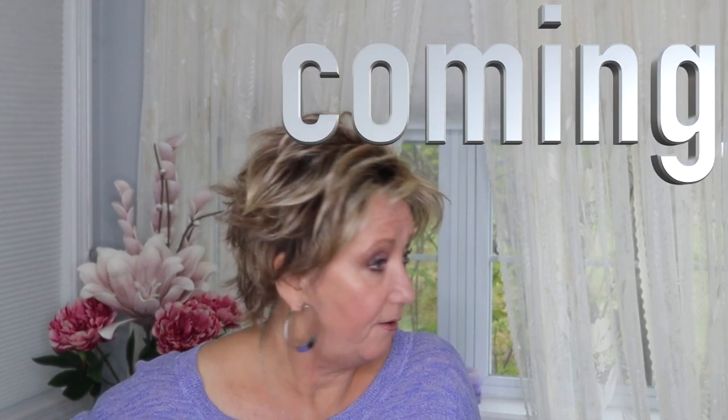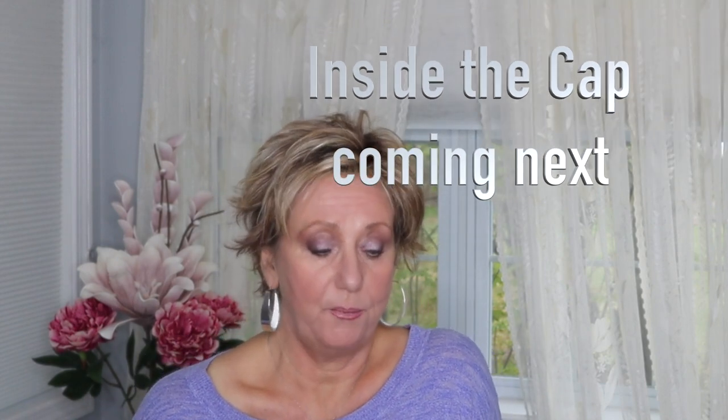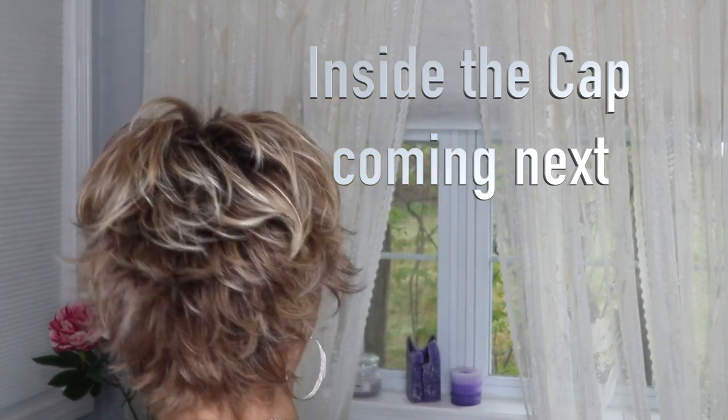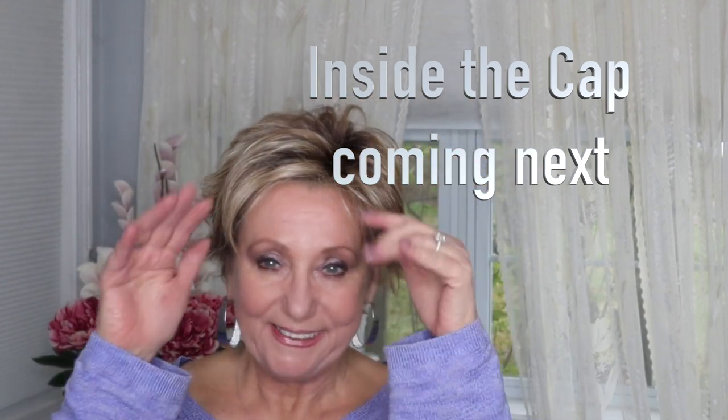I'm going to link all the information below. This was sent to me complimentary from Wig Studio One — I'll have a link so you can go see the wig. They often have fantastic sales on these pieces, so it wouldn't be unusual to catch a sale at 30% off. It's very, very affordable. Thanks for watching!